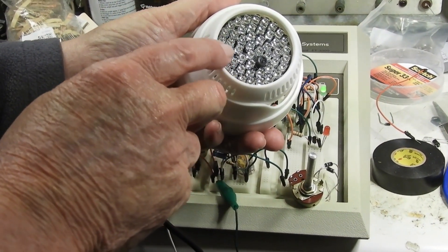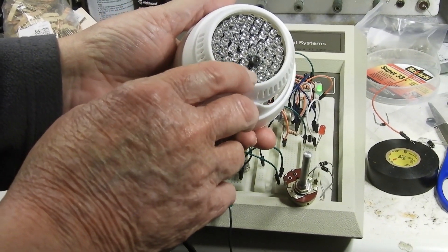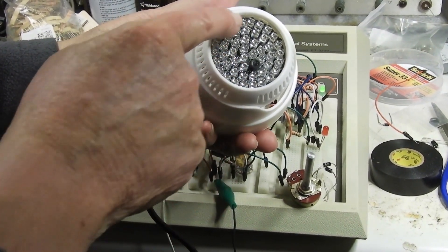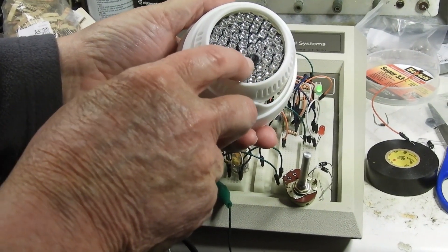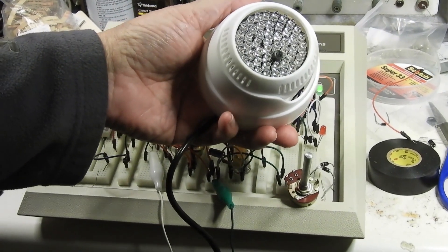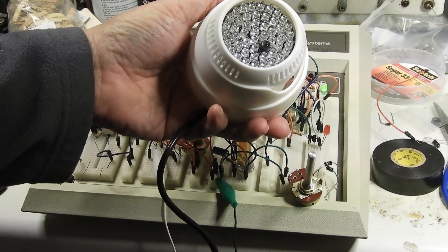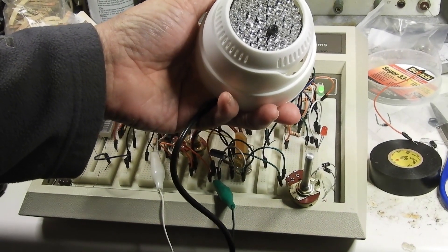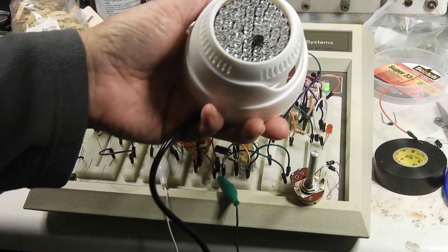This is for outside cameras — security cameras. I want this on all the time, so what I did was I filled that up with black paint. I used ivory black, but tar would work, anything — just to cover that up. And that will keep this on full-time.